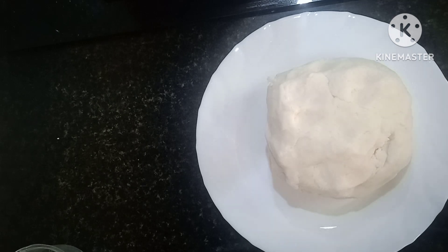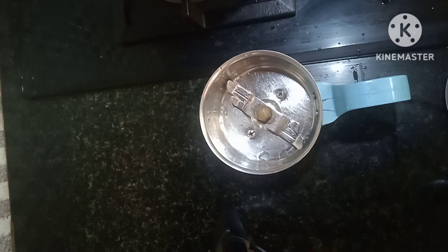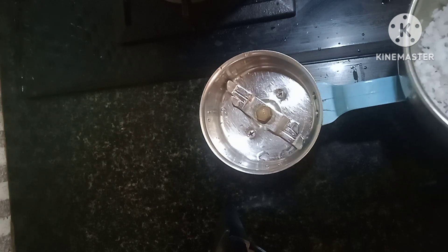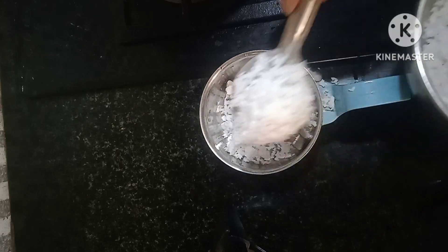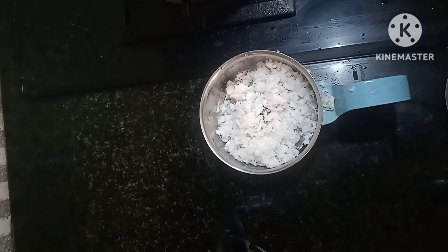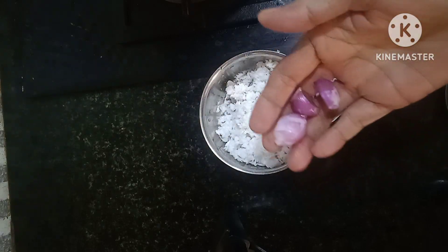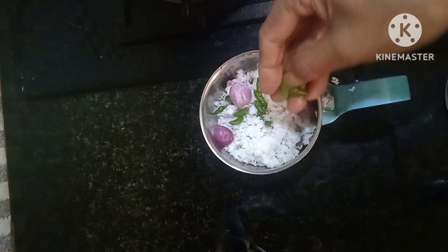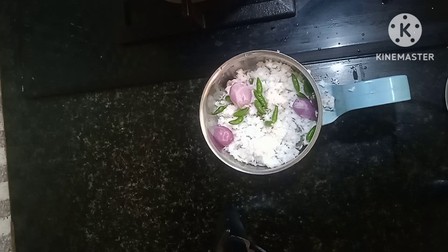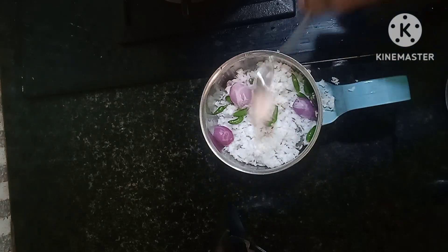Now we are going to fill in the filling. I am going to mix it in a jar. I am going to mix it in a regular jar and make them the best. I am going to fill these. I have a special recipe for this. I am going to cook more and mix it in time.